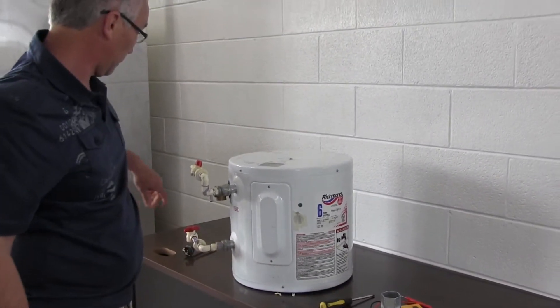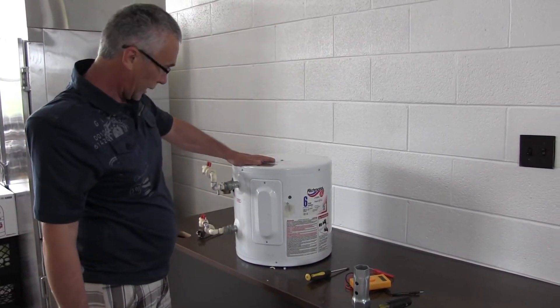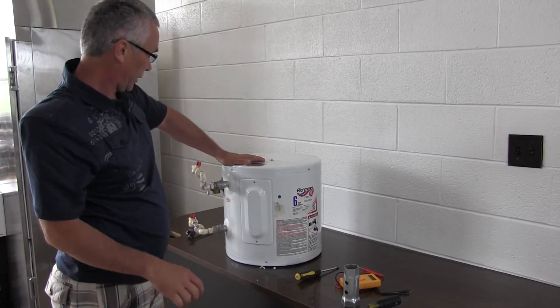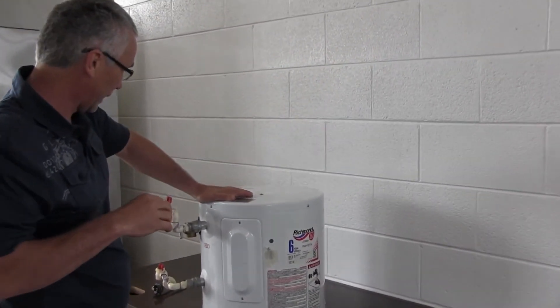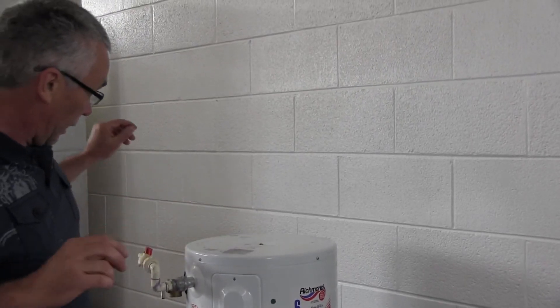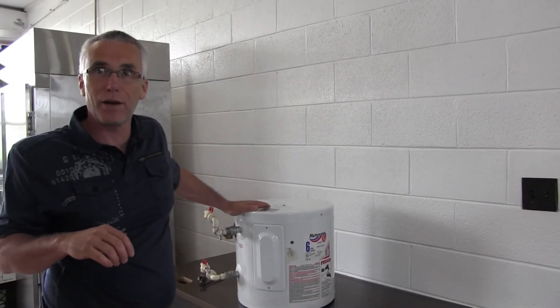Then simply turn back on the cold water and let the tank fill back up. You'll hear a lot of noise because it's got to get the air out of the system. Once the tank fills back up, turn the power back on and you will have hot water again.